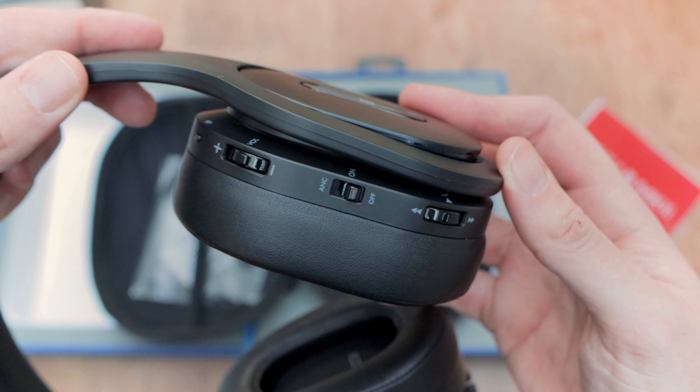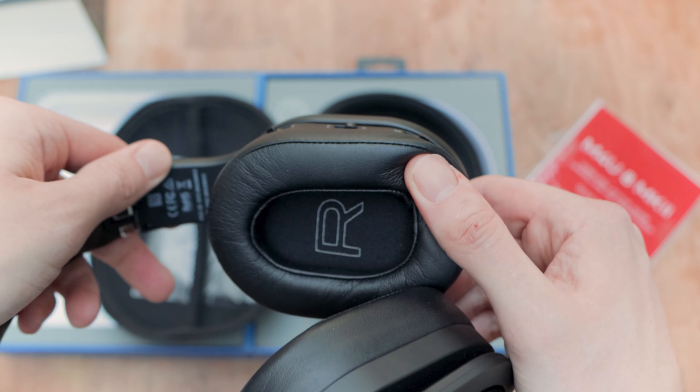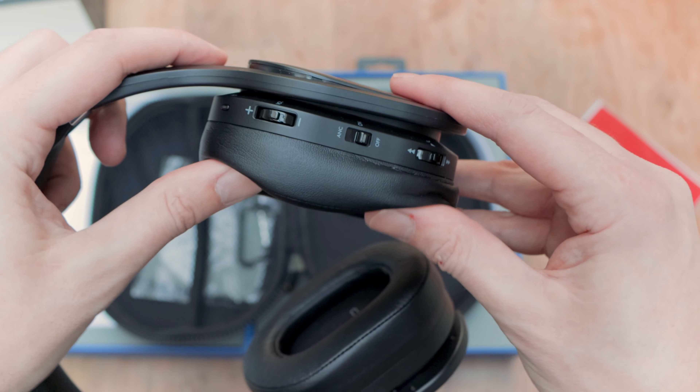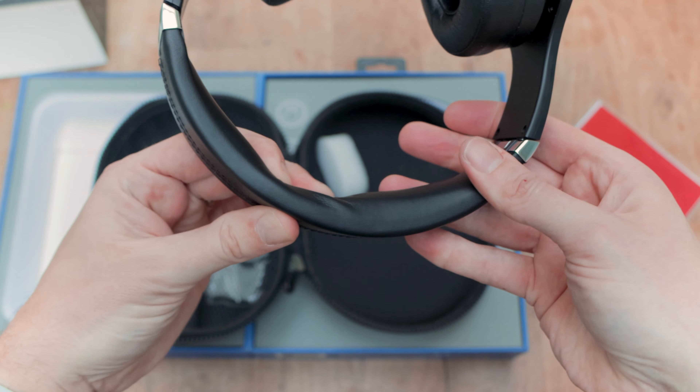In the provided hard case you also get all the accessories you might need: aux cable, USB cable, quarter-inch adapter, and an airplane adapter too — which I haven't seen in a very, very long time.